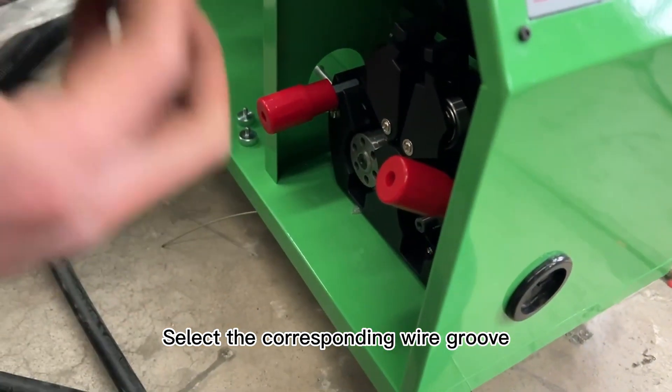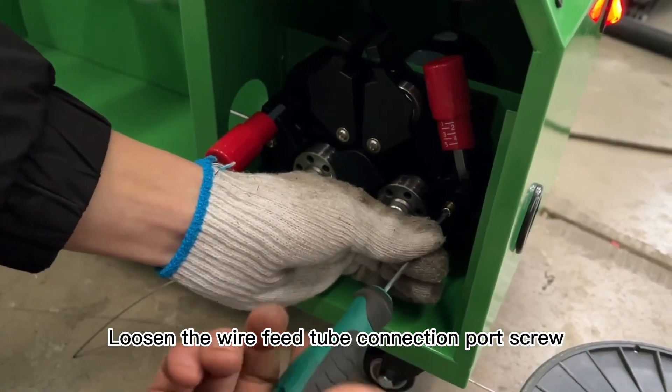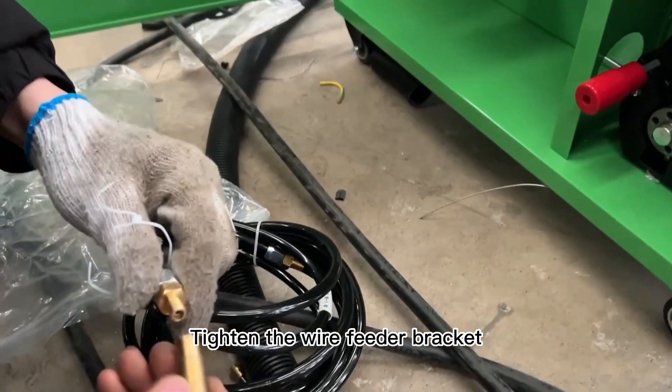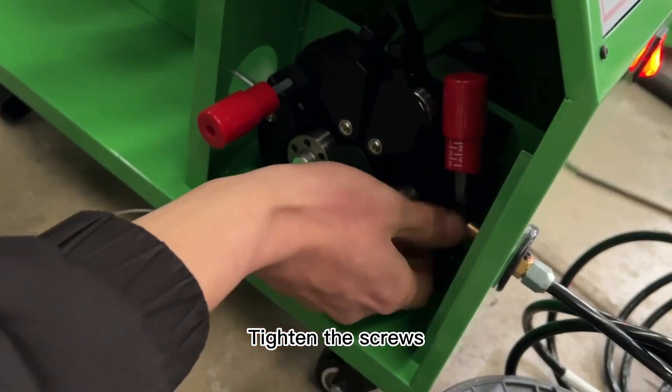Select the corresponding wire groove. Load into the wire feeder and tighten the screws. Loosen the wire feed tube connection port screw. Tighten the wire feeder bracket. Install the connector, load into the wire feeder, and tighten the screws.